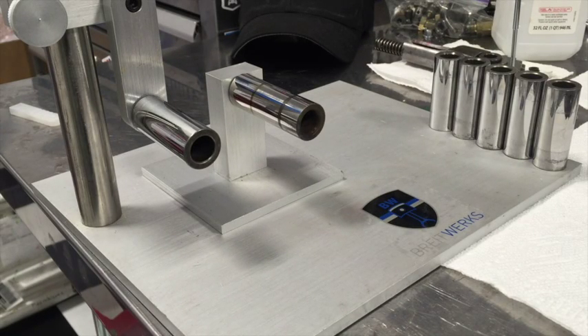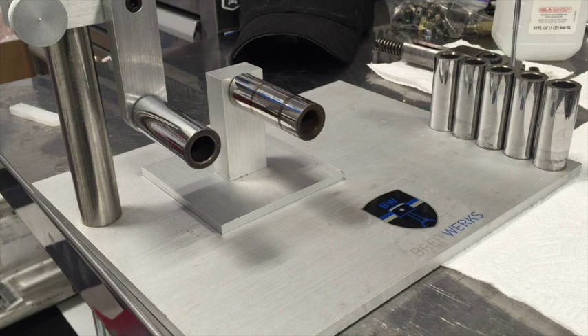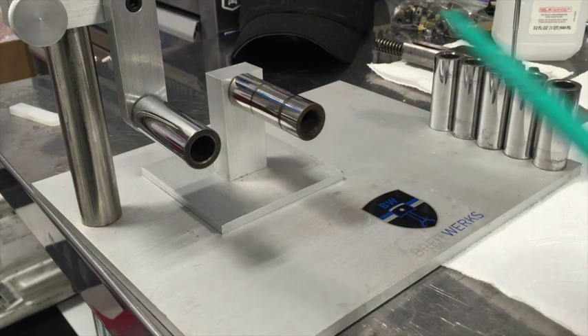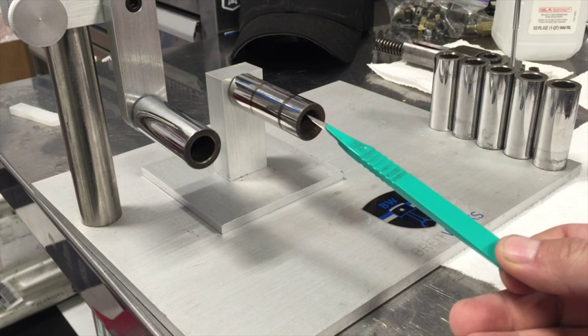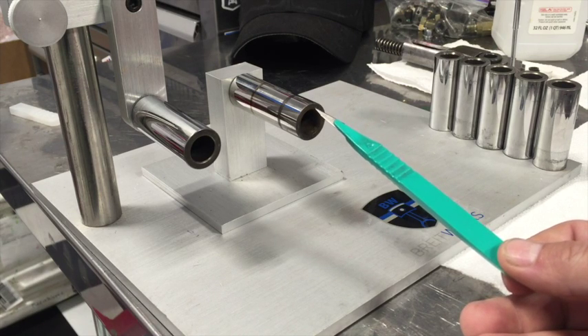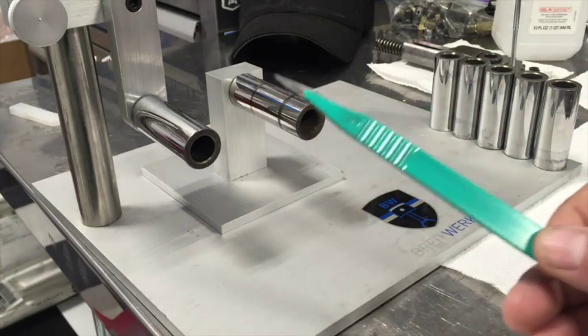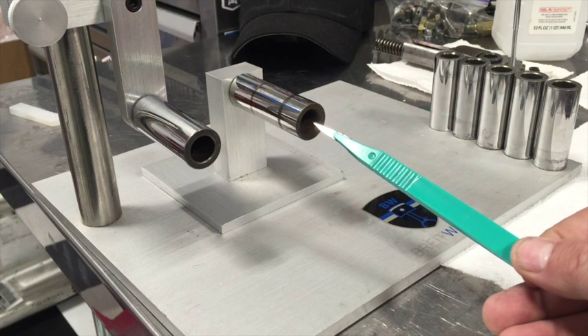After getting those pins polished up and serviceable, I was thinking — I wonder if I changed the Ra, which is the measurement of surface roughness. On oil-bearing shafts you actually want a little bit of roughness because you want the oil to stay on the shaft. So we're going to run a little test. On the right side are pins out of a '76 911S — a little longer pin — and I haven't touched that pin other than to clean it. On the left side is one of the pins we polished.